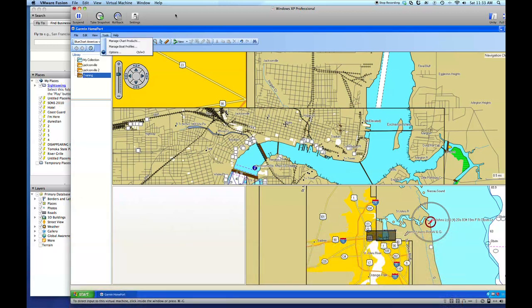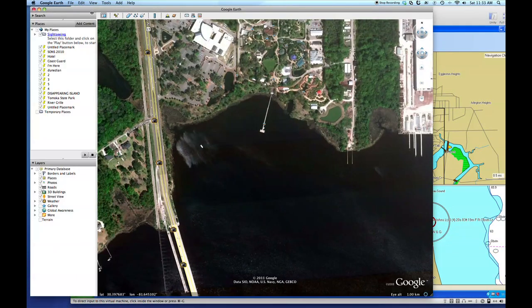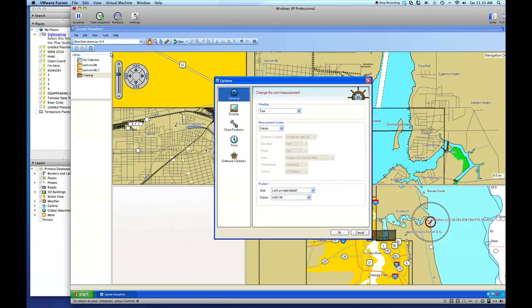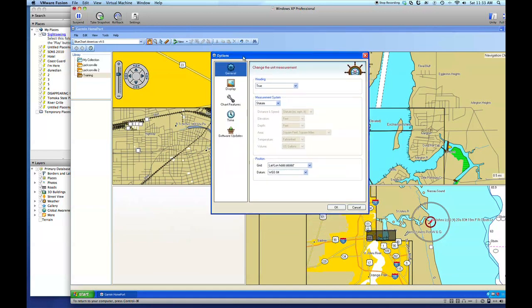First of all, we want to make sure that Home Port and Google Earth are speaking basically the same language when it comes to GPS coordinates. We're going to go to Tools > Options. There are three different ways you can put in GPS coordinates, and we want to make sure we're doing it the same on both. We're going to use decimal degrees — the HDD, which is heading decimal degrees — and we'll also choose WGS 84, which is the standard format in which charts are created.